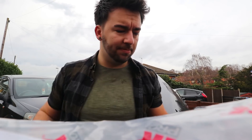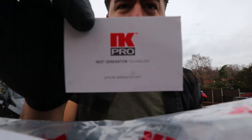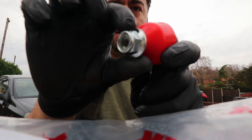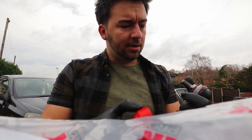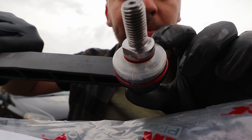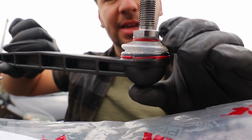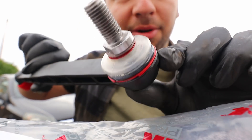Before I go ahead and remove the old ones I just want to double check that the new ones are the same size. These new ones are NK Pro — I don't know if they're a good brand or not, but that's what we've got. They come with a new nut, which is always nice. These have got like see-through dust covers — the rubber bit around there is usually black, but these ones are see-through so you can actually see the grease and the ball joint inside there. That's quite cool.